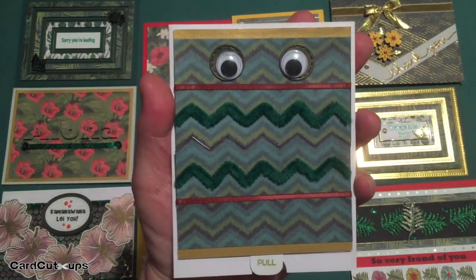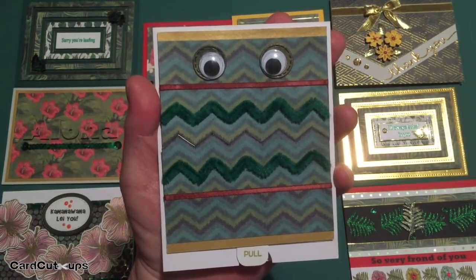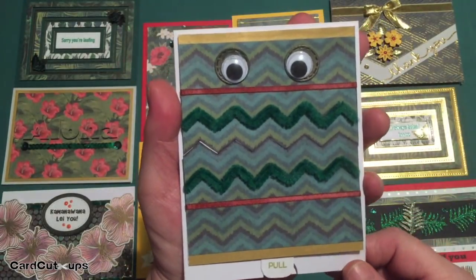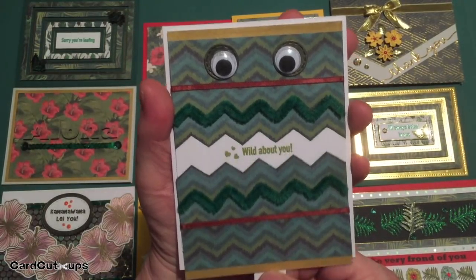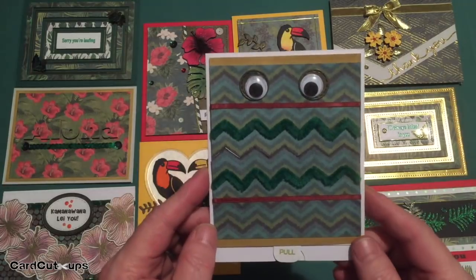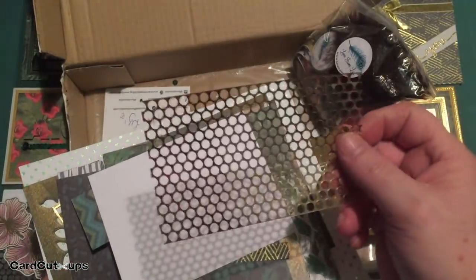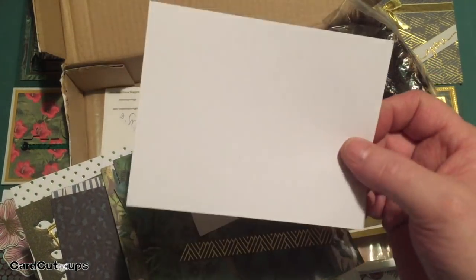I dug the big googly eyes out of my stash — those were included in the Love from Lizzie October 2017 card kit. I hang on to all my extras from these kits because you never know when you're going to need them. I used some of that brown satin ribbon for a little extra dimension on the front and a couple of pieces of the brushed gold specialty paper top and bottom. A really fun, cute interactive puppet card — 'Wild About You.' I do have a good amount of supplies left over, although I thought I did a really good job using a little bit of everything. There's still some punchinella left that I didn't get to use as a stencil with the glimmer paste.